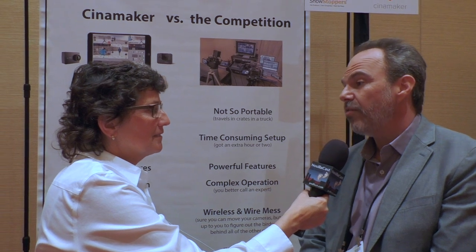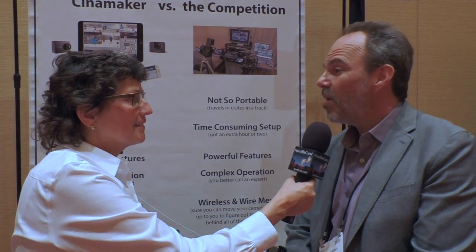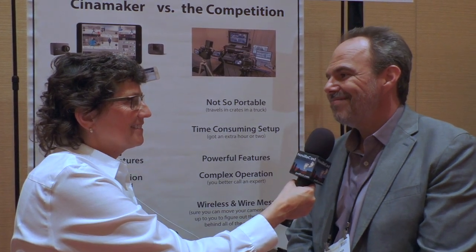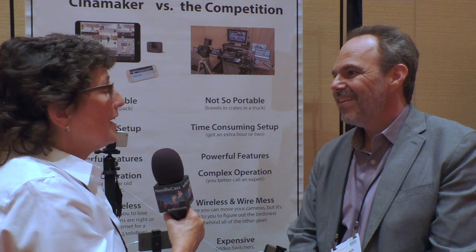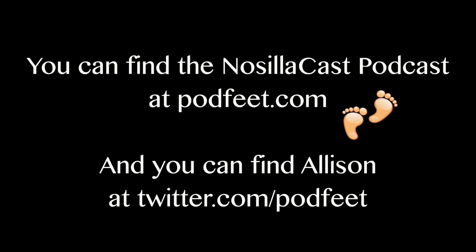This is all on iOS, correct? Today it's on iOS. We actually have Android launching about a month or two behind it. The product is called Cinemaker, and you can find out more at our website, cinemaker.net — that's C-I-N-A-M-A-K-E-R. Thank you very much, Benjamin. This is awesome.